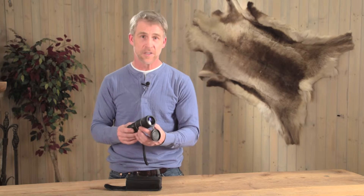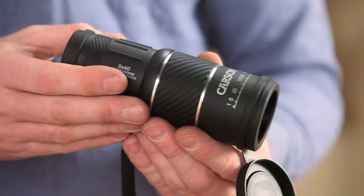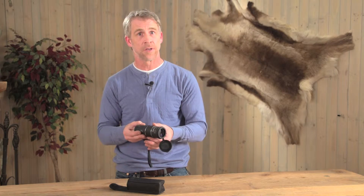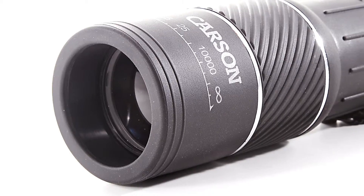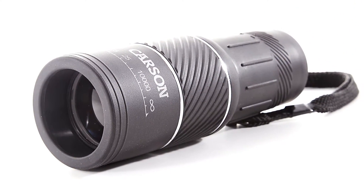The field of vision is an impressive 306 feet at a thousand yards, and you get some serious zoom with nine times magnification. This fully armed monocular has a one and a quarter inch extra large focus ring that provides easy adjustments, even with gloves. It's capable of 2.5 meter near focus with multi-coated optics.